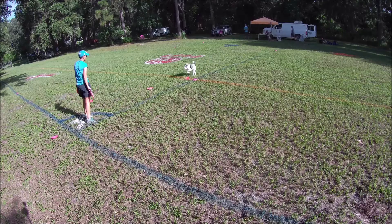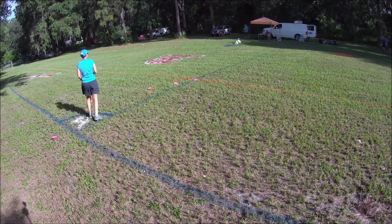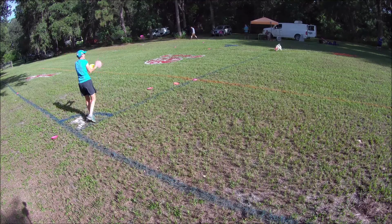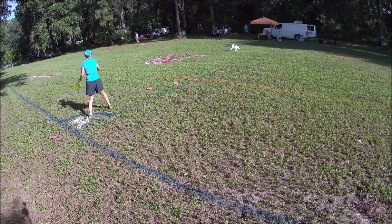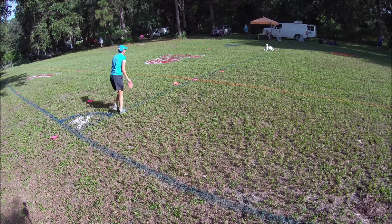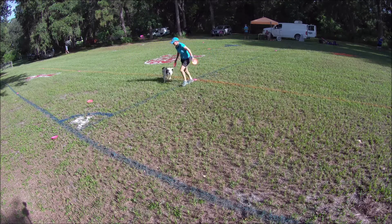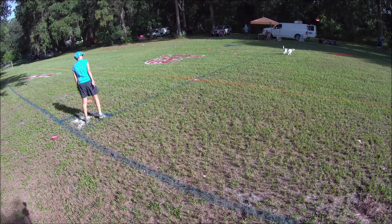Hurry up. Couldn't quite get there. 30 seconds. Look at that. Nice catch. That's a space out. Hurry, get out of there. Come here. 10, 5, 4, 3, 2, 1, time.